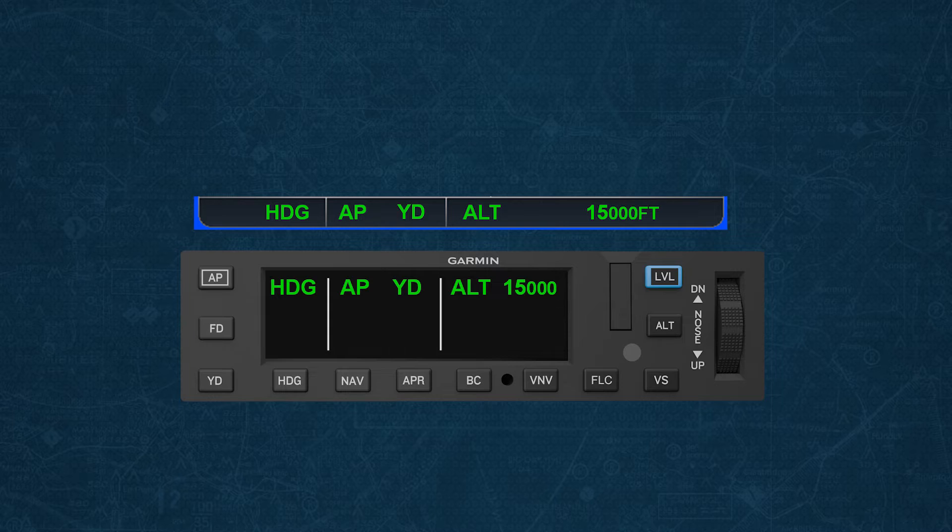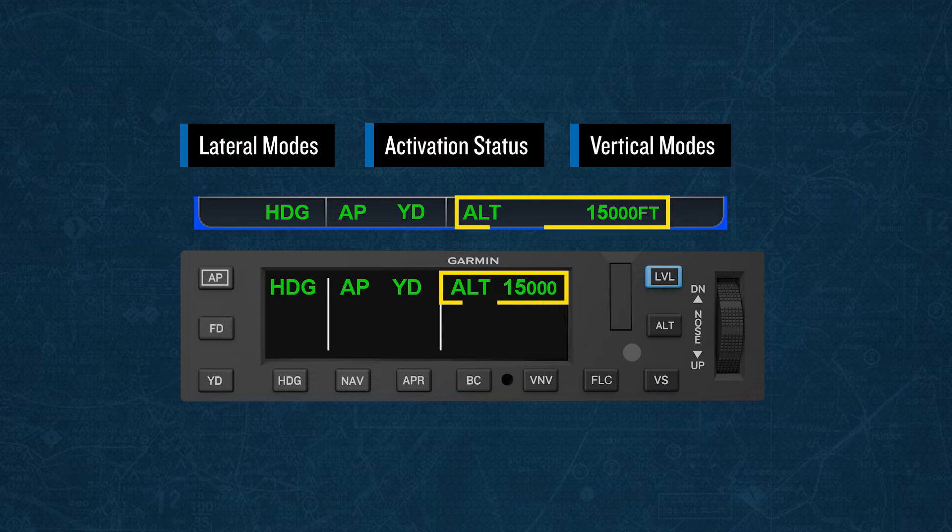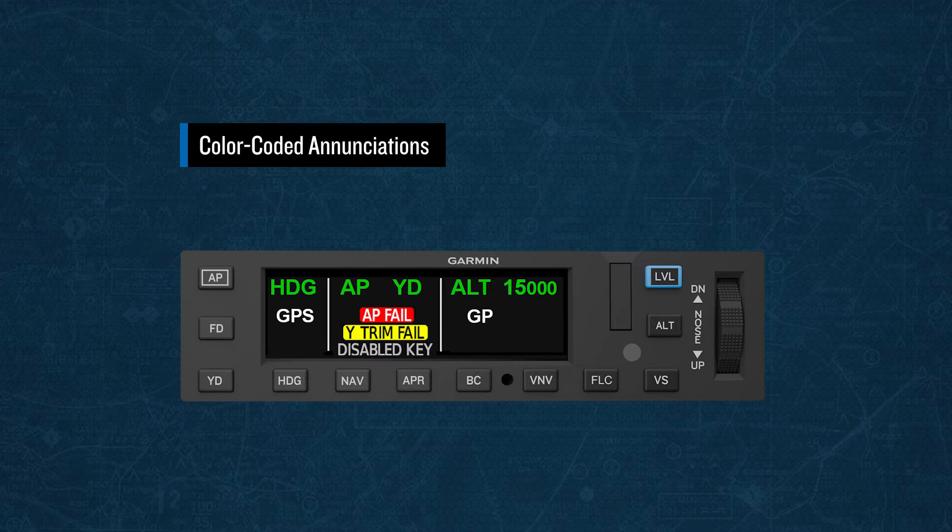Nearly every automatic flight control system, or AFCS, status box indication on Garmin systems shows you lateral mode selections on the left side, activation status in the center, and vertical mode selections on the right side. The GMC-605C incorporates this logic to best align with Garmin's other systems. In addition, the colors used for enunciation have been aligned with other Garmin systems. Green is used to depict active modes, white is used for armed modes, yellow is used for mode drops and caution alerts, and red is used for abnormal disconnects and warning alerts. Gray is used for advisory messages.